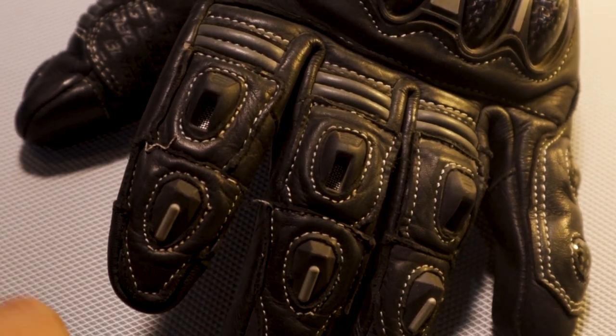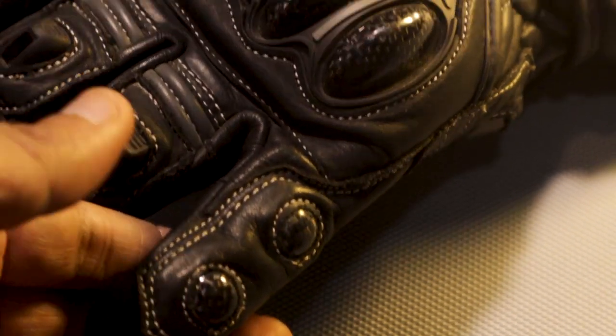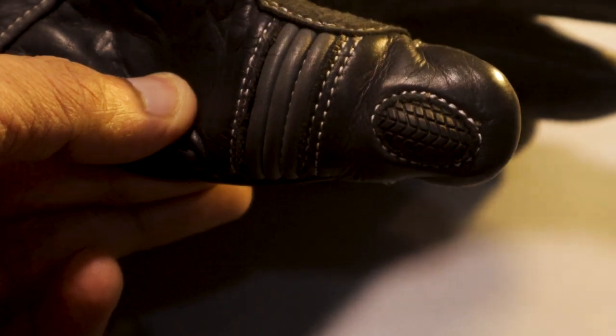Carbon protection is provided on all the fingers — they seem to be hard and durable. On the pinky finger you get two carbon protectors, which is very important. On the thumb, as you can see, you also get carbon-based protection — it's pretty rock solid.